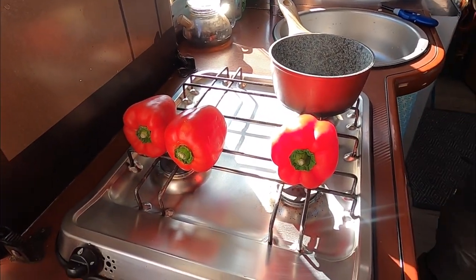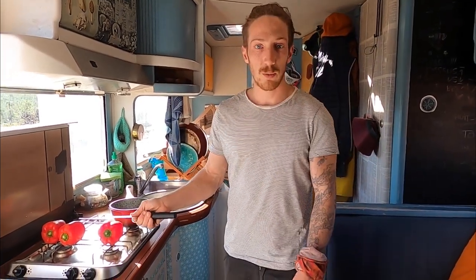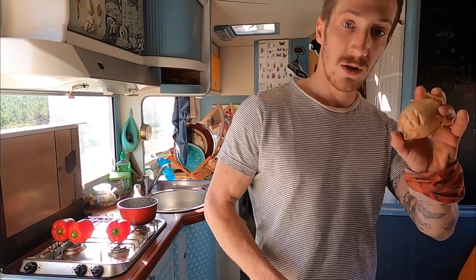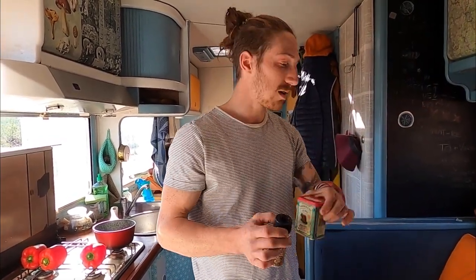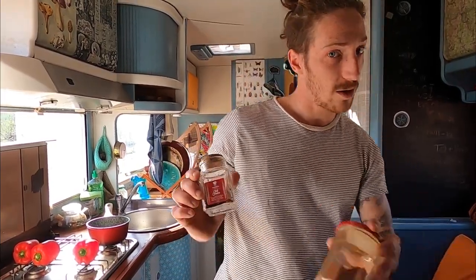For this recipe it's really simple. You just need a few bell peppers — three small ones or two big ones. One onion, two cloves of garlic because we love garlic, but you can only put one if you don't like it. Salt, pepper, a bit of ground coriander, smoked paprika, and because we love chili we're gonna put some chili flakes and chili powder.